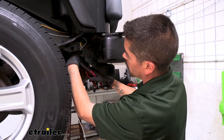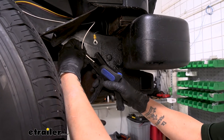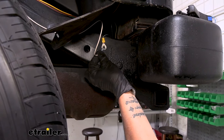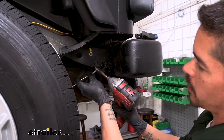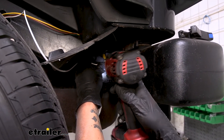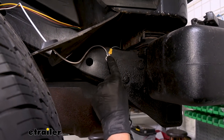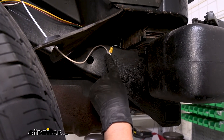We have one more wire we need to connect, and that's going to be our white wire — this is going to be our ground. They provide us with a ring terminal as well as a self-tapping screw so we can find a solid piece of sheet metal for a solid ground. Fortunately, our trailer wiring actually has a really solid ground going right into the frame, so I'm going to remove the existing bolt and put my ground right there to prevent having to put any more holes in the frame. We'll trim the ground wire, attach the ring terminal, put a little loop for slack, crimp the ring terminal in place, and reattach the bolt with both ring terminals grounded. When putting in self-tapping screws for grounds, make sure they're secure but don't strip out the screw.